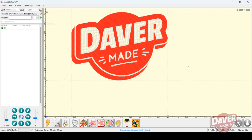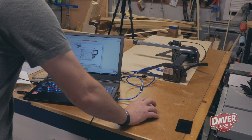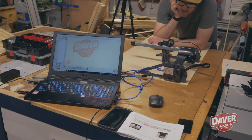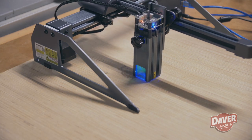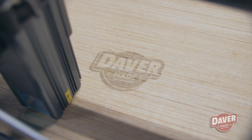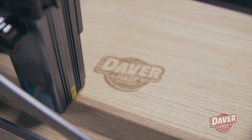This was my first attempt at engraving my logo on a one-eighth inch sheet of poplar plywood. My initial engraving was a little light because I used a default setting where the laser power was about 18%. I ran the program again to go over it and it made a little difference, but I really think I needed to up the power on the laser.